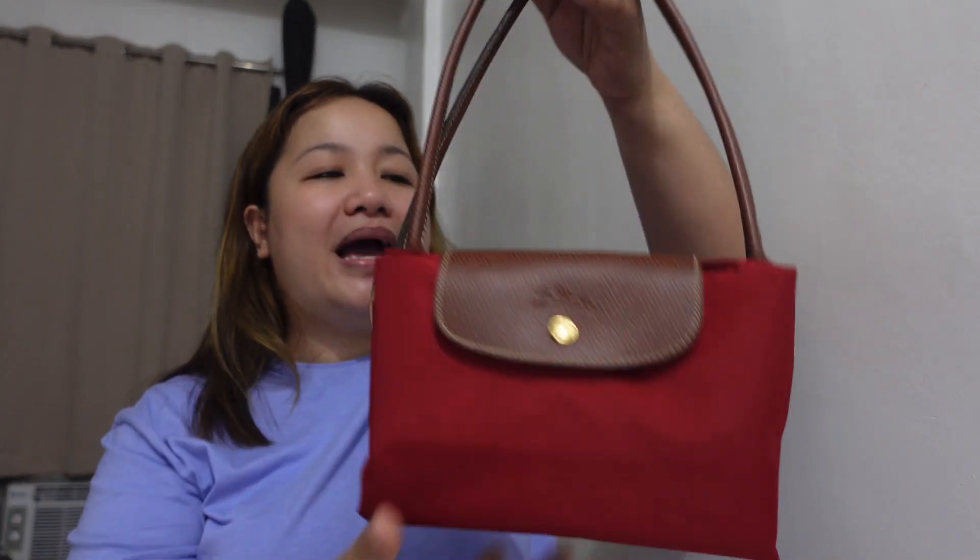By the way, in my reviews I always say 'Longchop' but the real pronunciation is more like 'Longchamp' — with a silent G. But for us Filipinos, we're so used to saying 'Longchop' that it's just stuck.